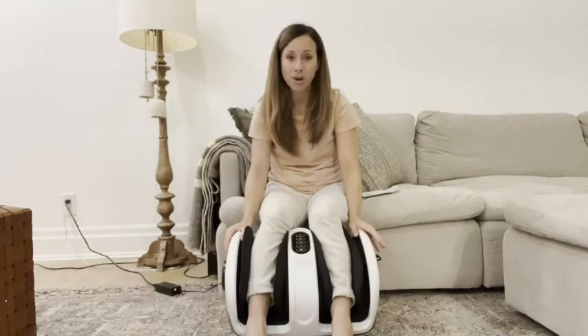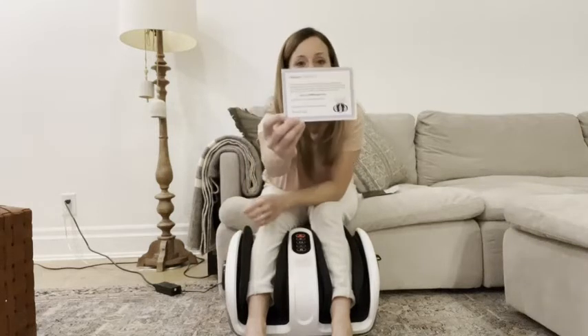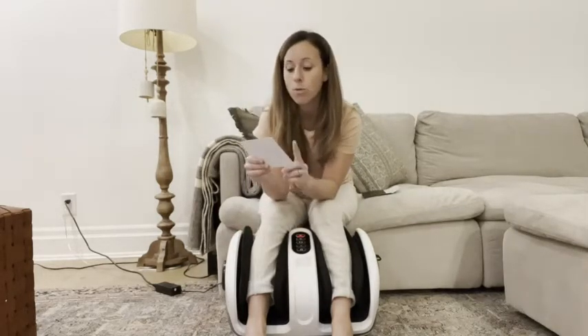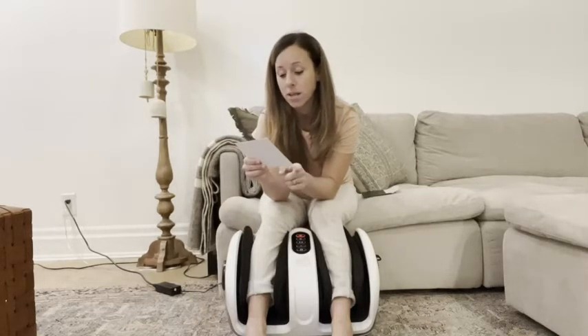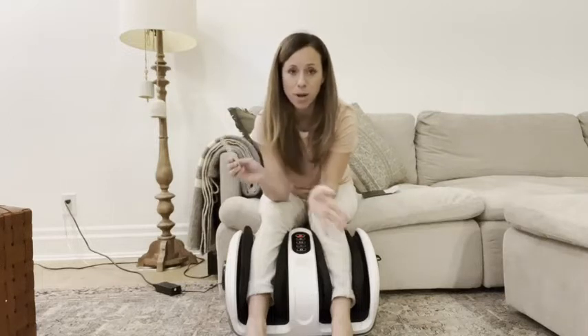This machine is sold by Cloud Massage and it is worth every penny. They actually send you — I'm going to show you this little certificate right here — that actually guarantees and gives you a warranty for all parts and damage for an entire year. That in itself is amazing.